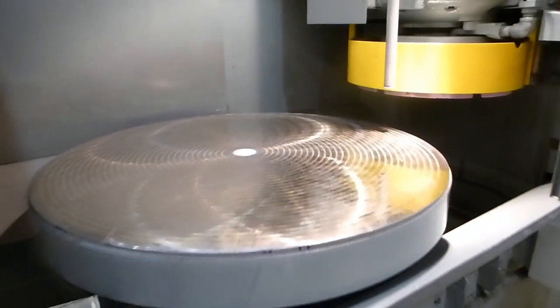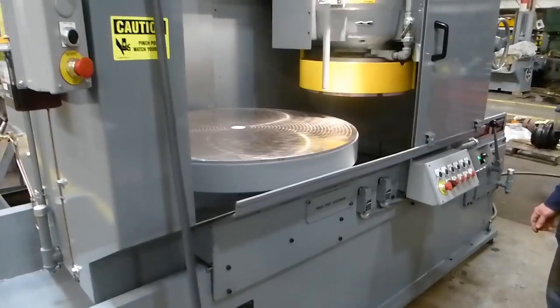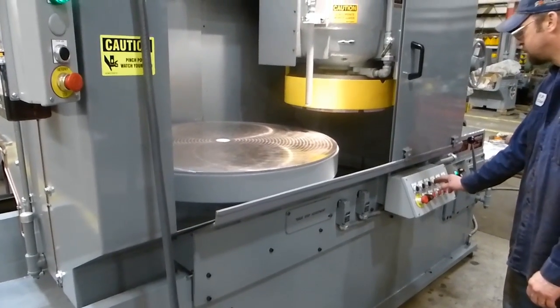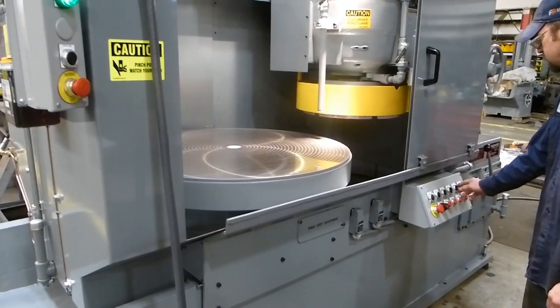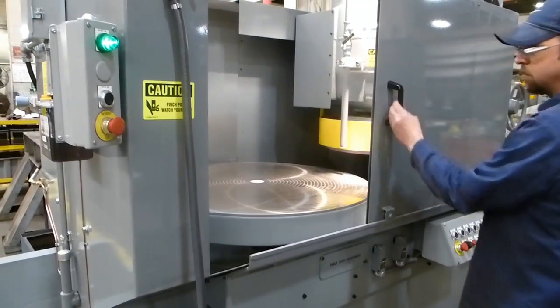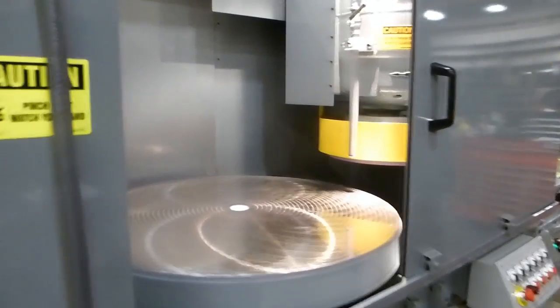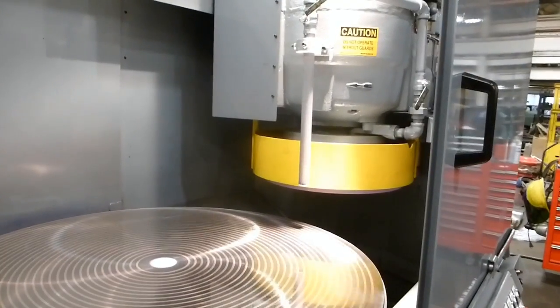Okay, let's power it up. So we're turning on the chuck. The spindle is running.